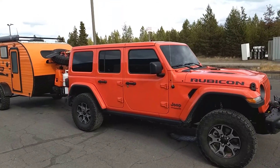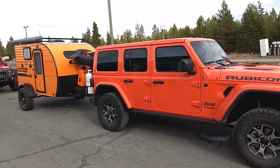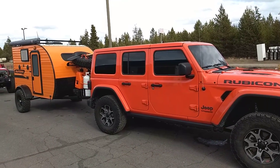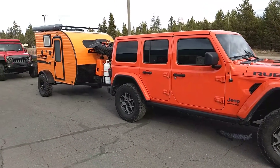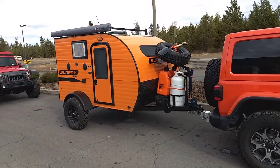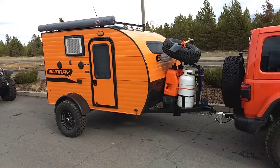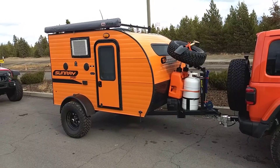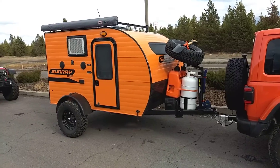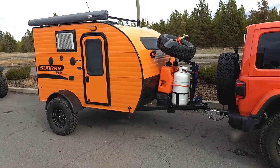Hey everybody, Anglin Army is back. Coming to you live from La Pine, Oregon. I thought now would be a good time to do a Sunray 109 video — had a bunch of people wanting to see it. So here it is: Sunray Sport Sunray 109 in orange. I'll just start at the tongue.